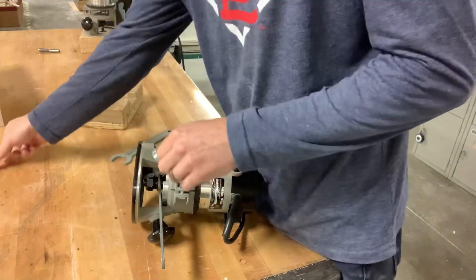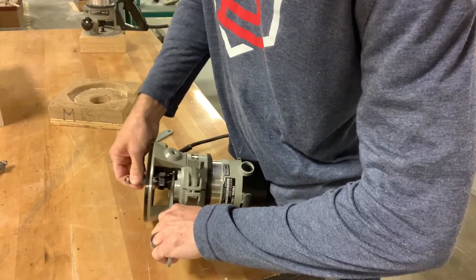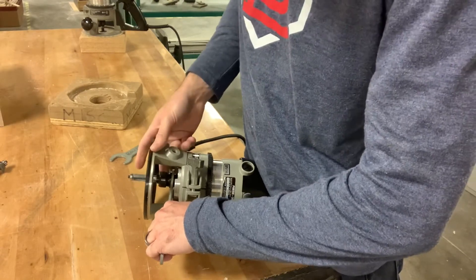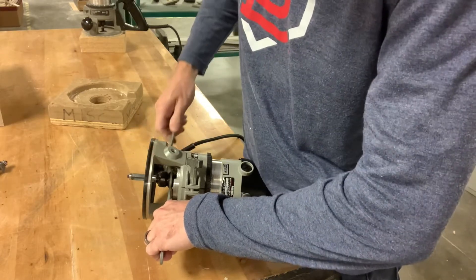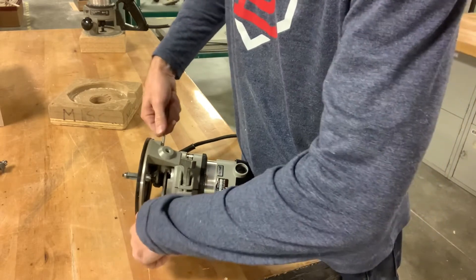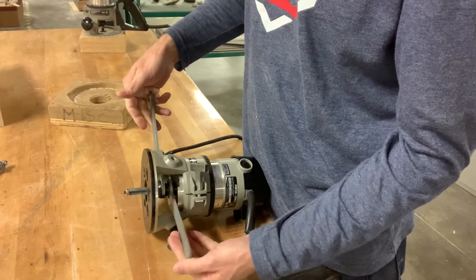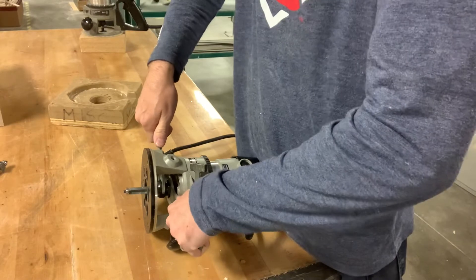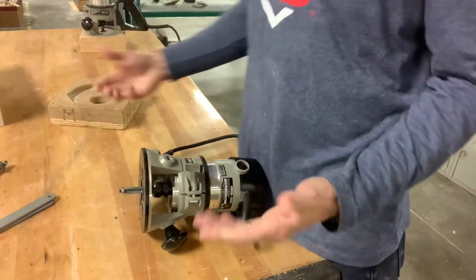I'm changing the bit now — I'm putting the flush trim router bit in. This is not what we're using for this job, but it's what we'll use this router for in the future, so I'm showing you how to change the bit. Put the left wrench on the motor again and the right wrench on the collet, pull them together to tighten. That's tight — that's how you change your router bit.